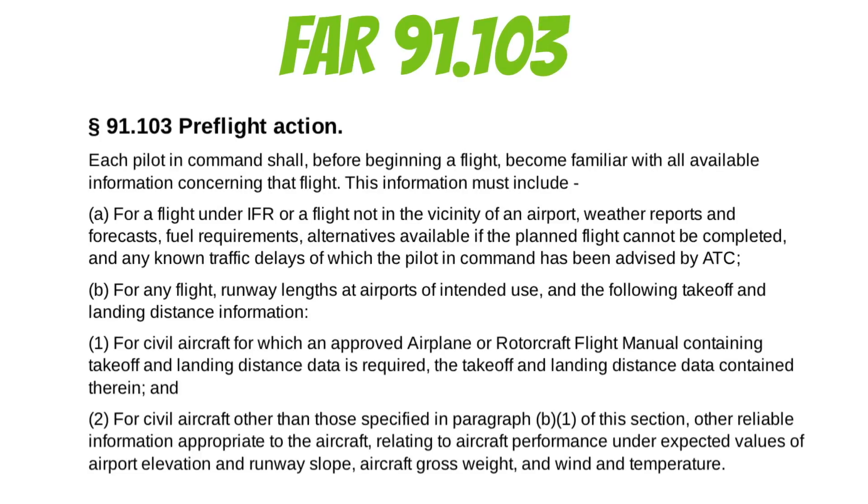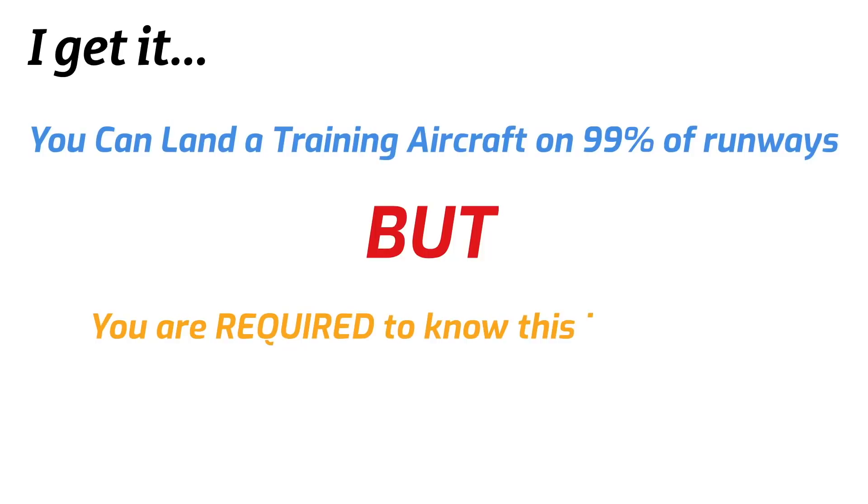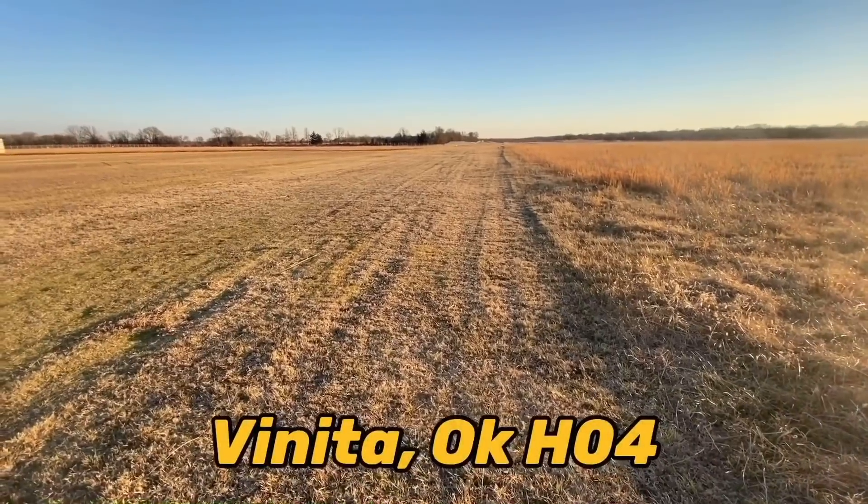Now maybe you've never considered all this before. I want to draw your attention to FAR Part 91.103. In the first line it says: 'Each pilot in command shall, before beginning a flight, become familiar with all available information concerning that flight.' This information must include the runway lengths at airports you intend to use and the applicable takeoff and landing distance information. If your airplane has a flight manual with takeoff and landing data, you need to know that information.